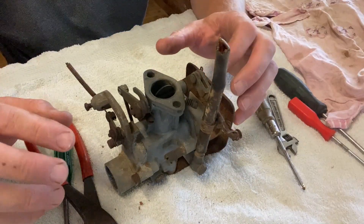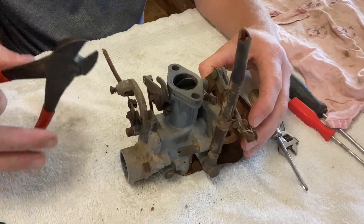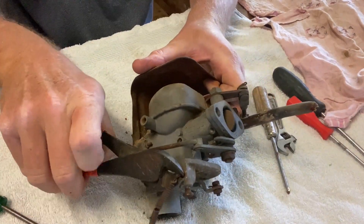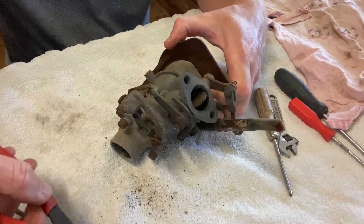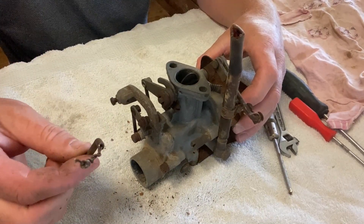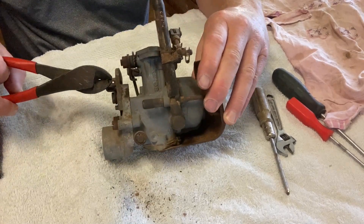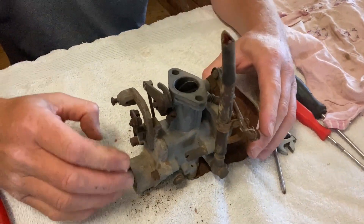To get it off the tractor I had to cut the choke cable - that's not a biggie. The choke cable housing itself appears to be stuck in there. As is the normal way with most things, a little bit of brute force should get it out. It's just a standard wire-encased choke cable. Eventually it comes out.